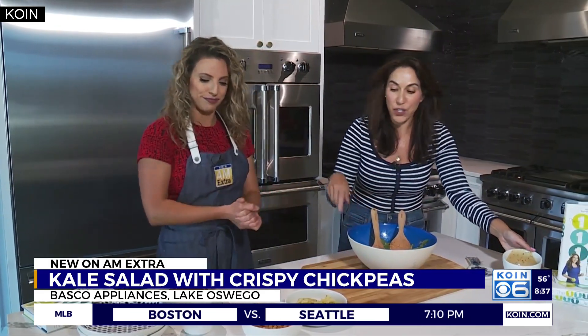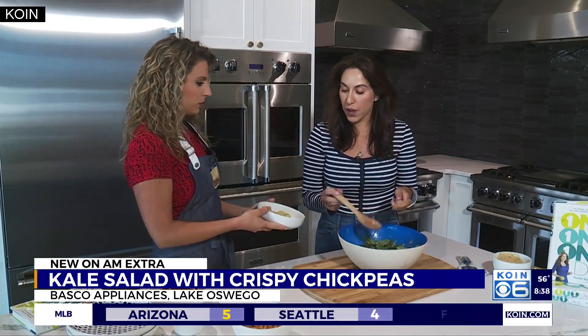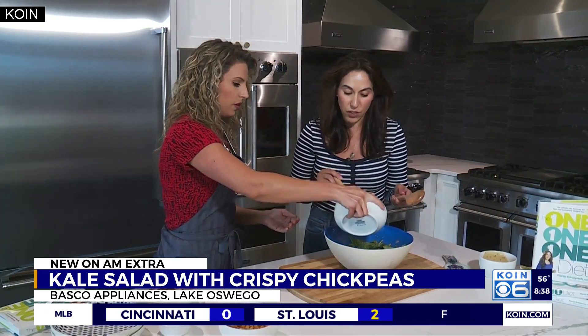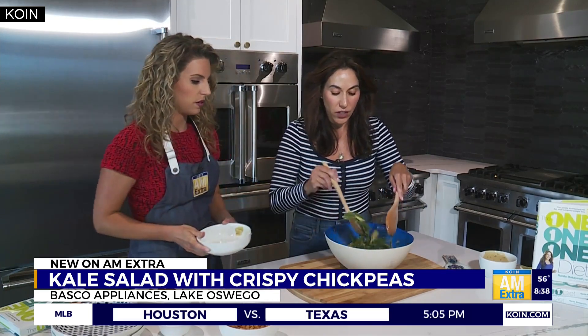Next, toppings time. We're going to do marinated artichokes. This just adds a little bit of olive oil from the marinade, and then spices, as well as color and some texture. I'm just going to toss them all on there and give it a toss.